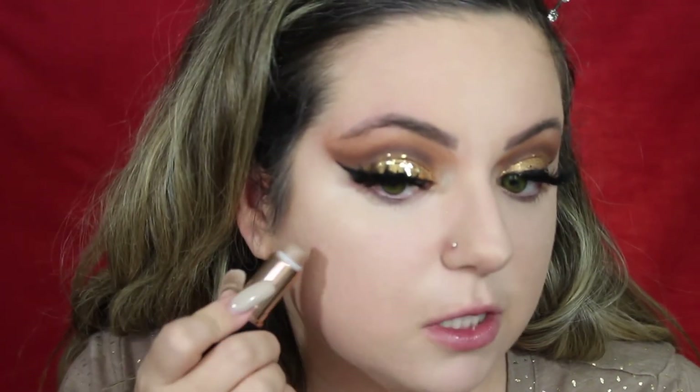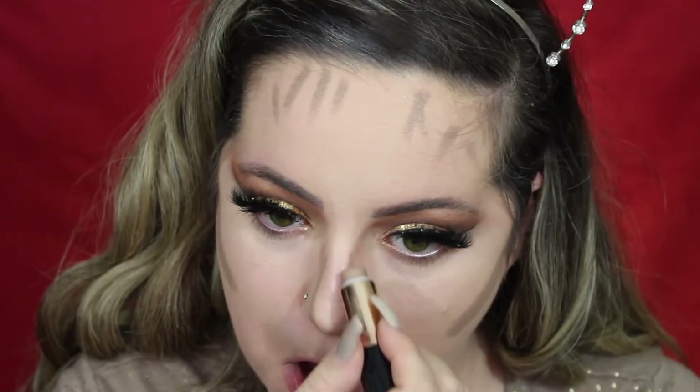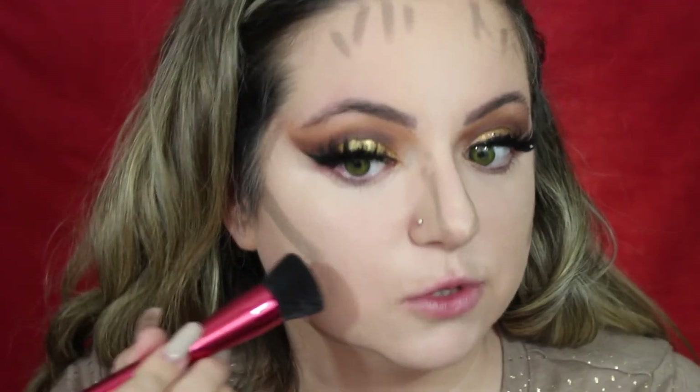Now I'm going to cream contour using the Anastasia Beverly Hills Contour Foundation Stick. I'm going to use this Morphe RG6 brush — this came in my monthly subscription box from Live Glam. Now I'm going to take this Cover FX Custom Enhancer Drops in the shade Moonlight, and it came in that little tiny set that I'm also including in my holiday giveaway.